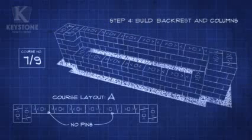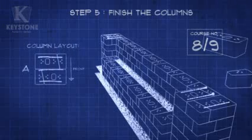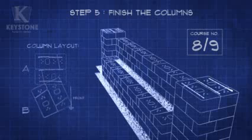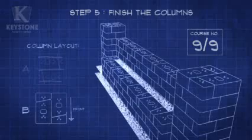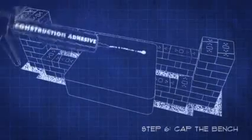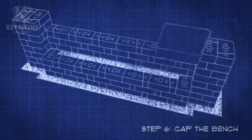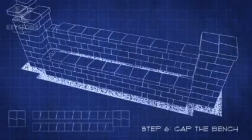It's starting to look like a bench — time to finish the columns. We'll call this Column Layout A. Just rotate the same layout for Column Layout B. Now for the final touches: top the bench by applying adhesive to each cap. The caps are a bit bigger than the other stones, so be sure to leave enough room for the adhesive to spread without dripping down the sides. Center the caps on the backrest and columns. Do the same for the seat while keeping the 6-inch center exposed.